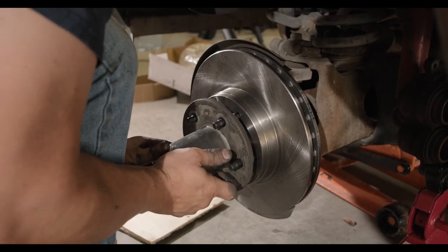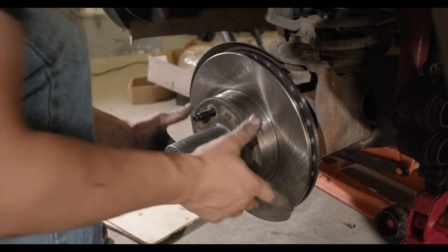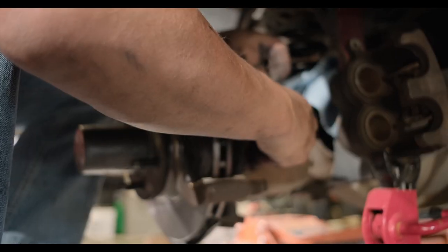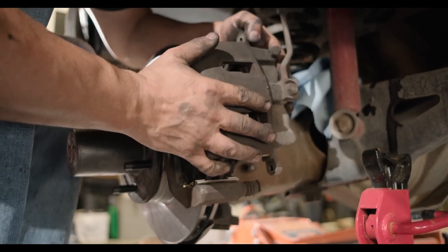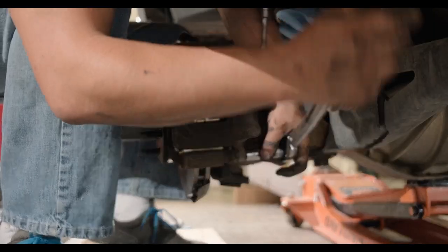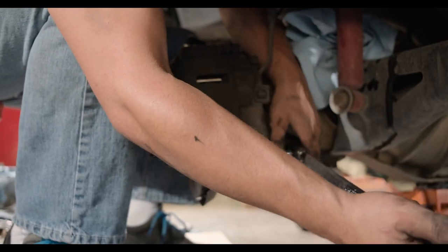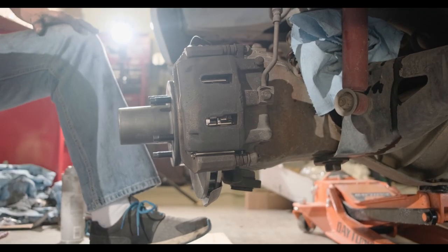After placing the auto hub on, you can reinstall the caliper and brake pads.